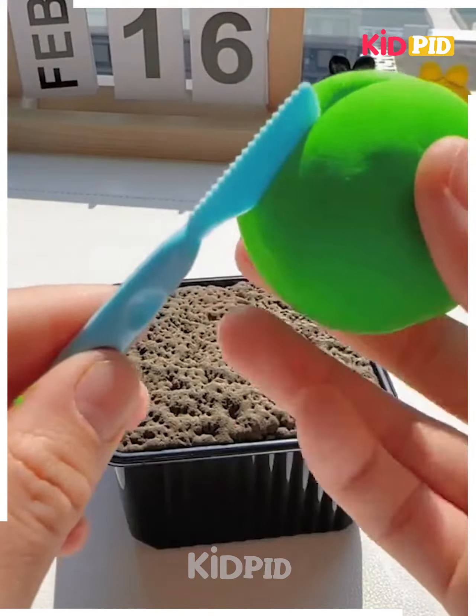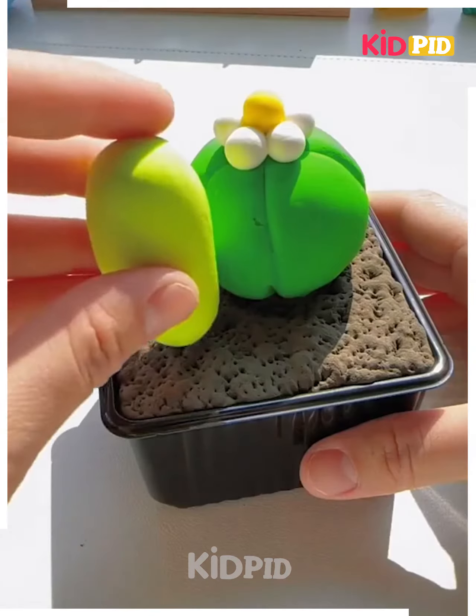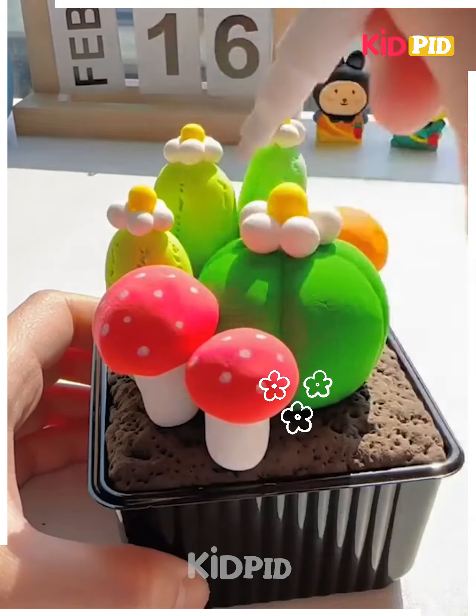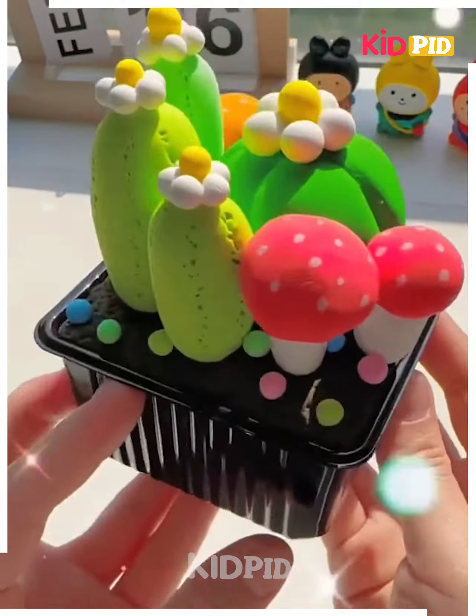Next, take an empty container and put pebbles inside it. Cover it using brown clay. Now take green color clay and make lines on it, stick it over the clay, and stick vegetables around it. We are making a beautiful craft and it's ready.